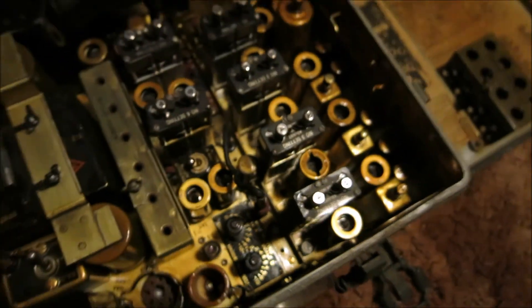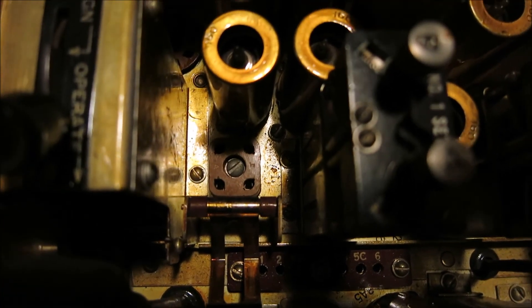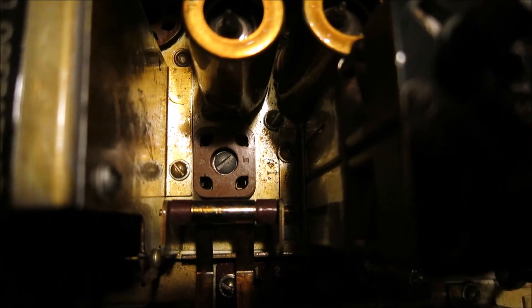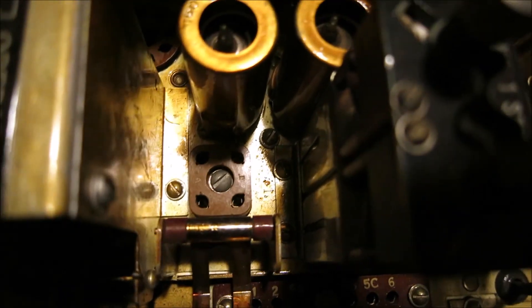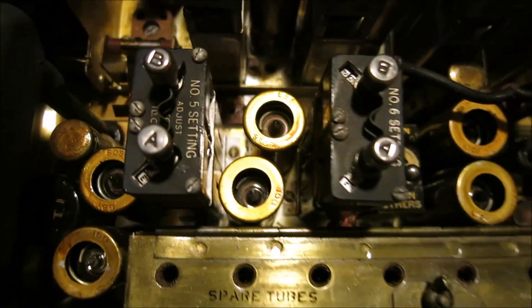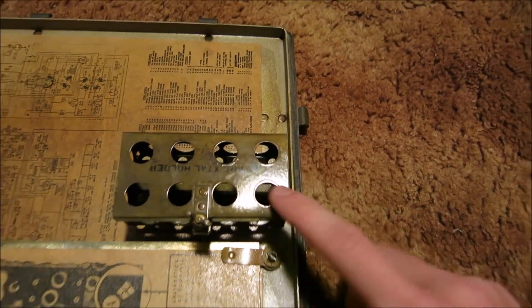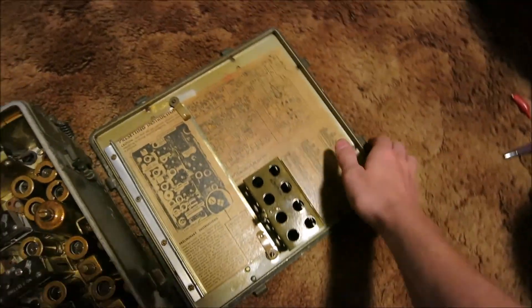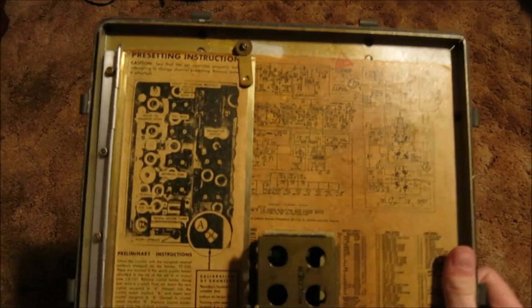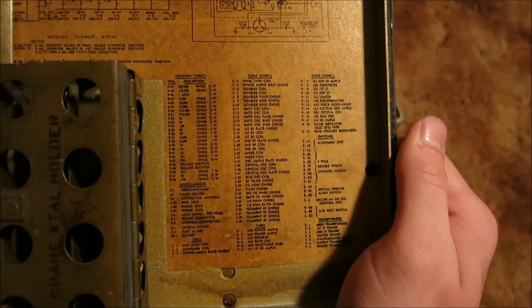We are also missing a crystal - right there is our crystal socket and we have no crystal, so we can't oscillate our radio waves yet without one. There's also a spare crystal holder up under the fuse holder so we'll have spare crystals there, and we can place them in here as well.